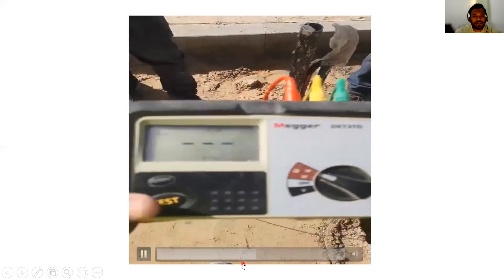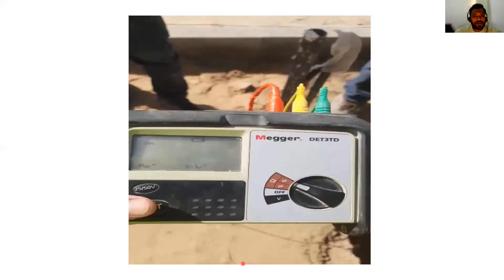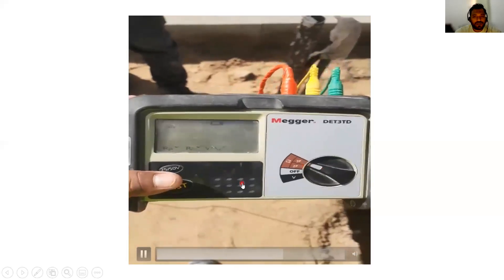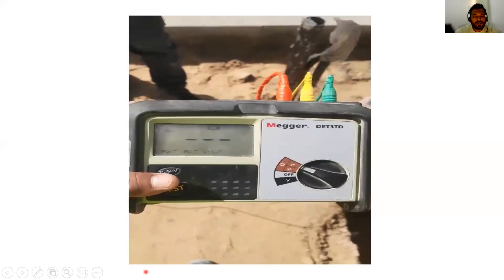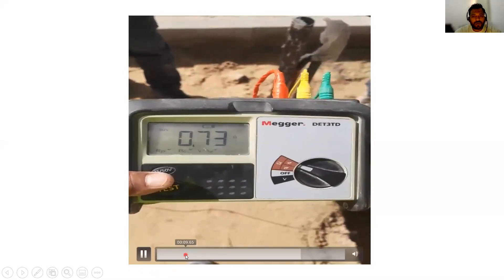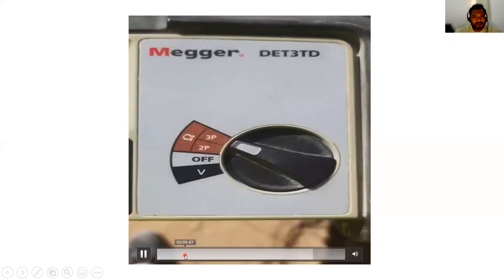Now we will press the test button. When you press the test button, ensure that your knob will be at 3P. Then we will see our reading, that is 0.73 ohms. Usually our earth rod resistance should be less than 1 ohm.